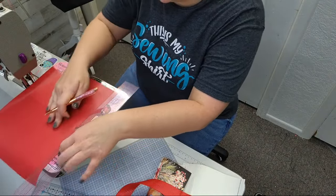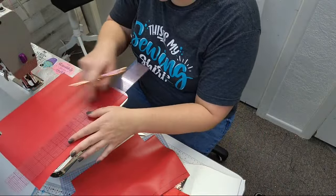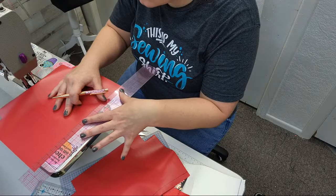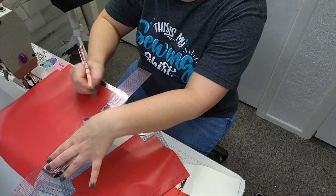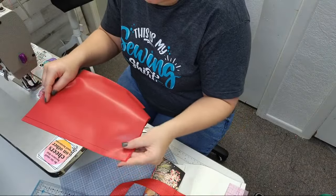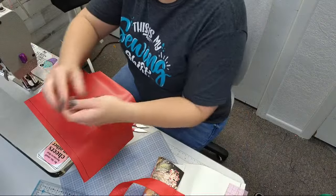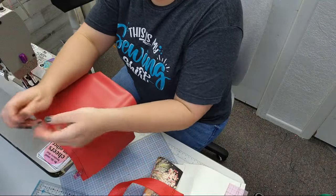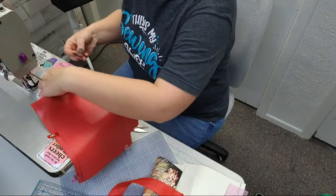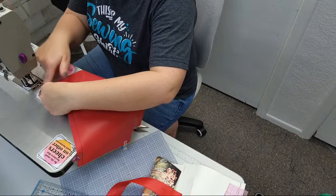Do you guys remember when disappearing ink was so popular? It just came in the bottle and you'd squirt your friends. Okay, so we got that. I'm going to start with my lining — I'm going to go right sides together. Let me grab a couple of clips.